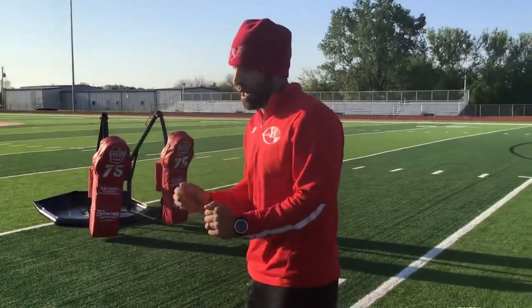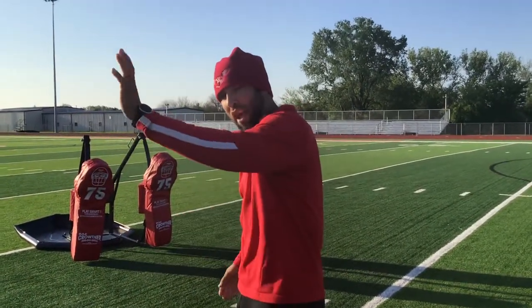Two hands on if the backer's not to your side. If he is to your side, you've got to have one hand off.